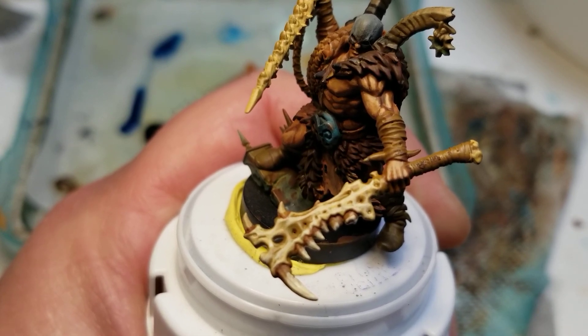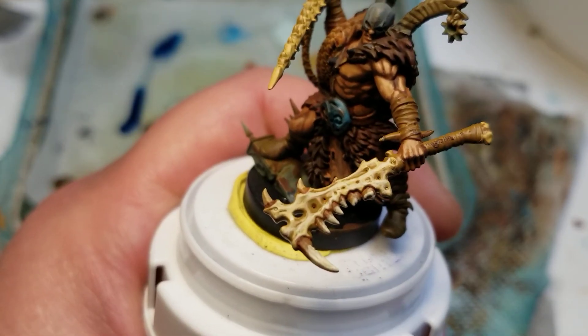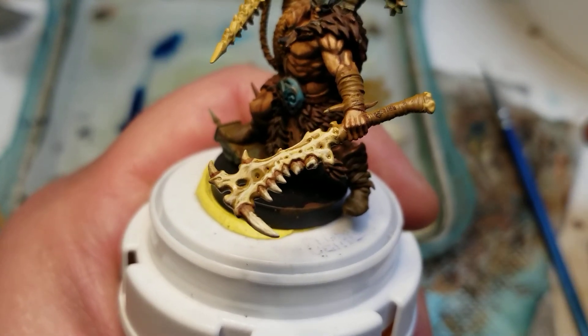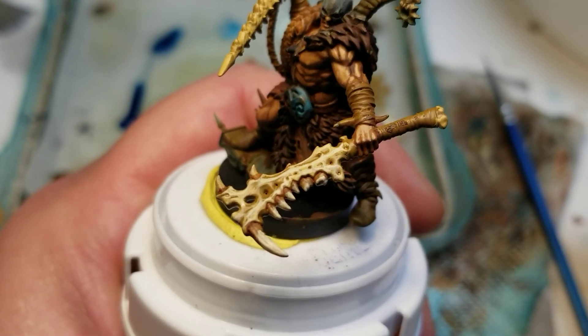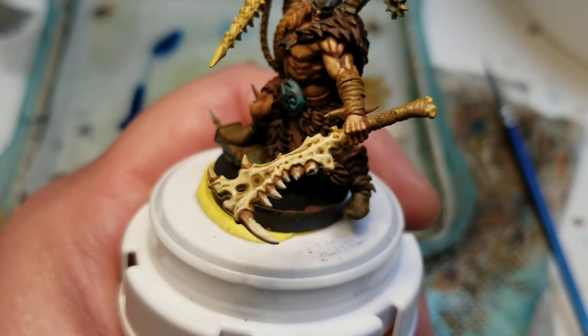Stay tuned — I'm gonna finish up the rest of the bone work, then probably do the horns and the spear, then get back into the furs and do another video on that. Thank you for watching — please comment, like, and subscribe. This is Tim at JL Miniatures, thank you very much for watching.